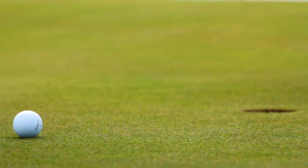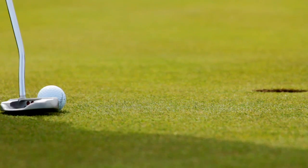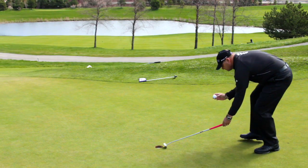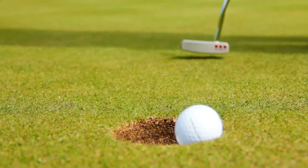I then want you to repeat this routine, now aiming to the right edge of the hole. Finally, your third try, make the putt going in on the left edge of the hole. Ready for the fun part? We're now going to do this downhill. So let's repeat this drill from the downhill position — center, then left, and then right.